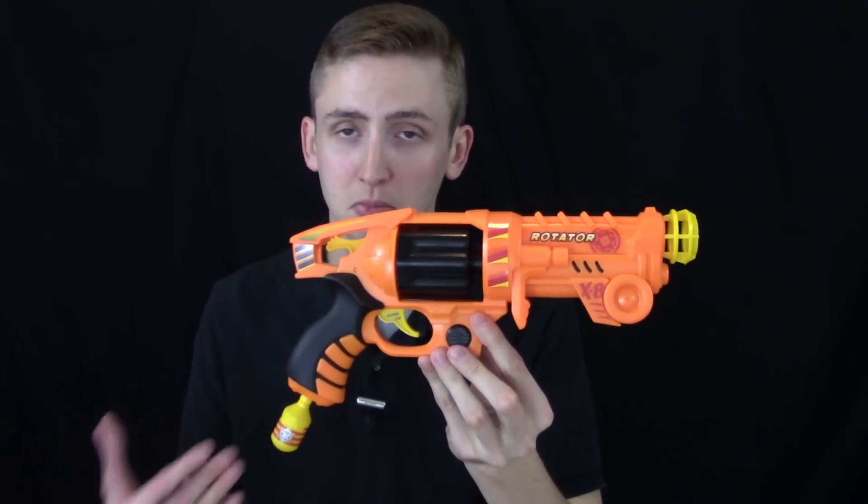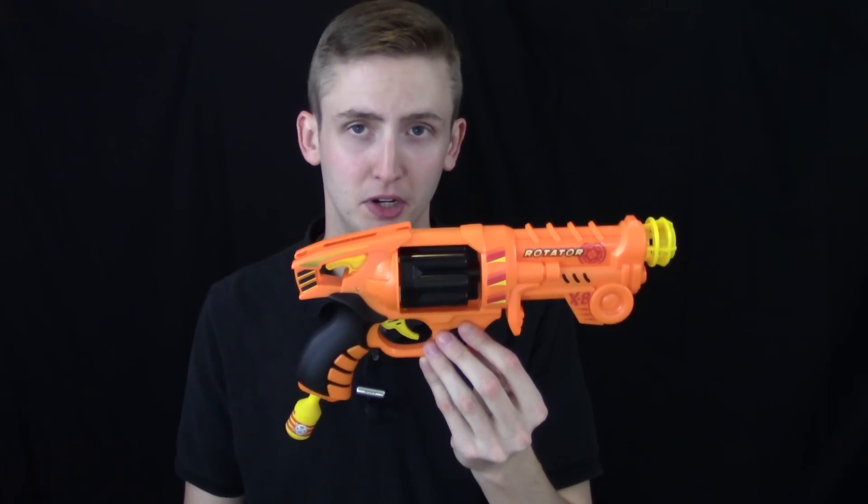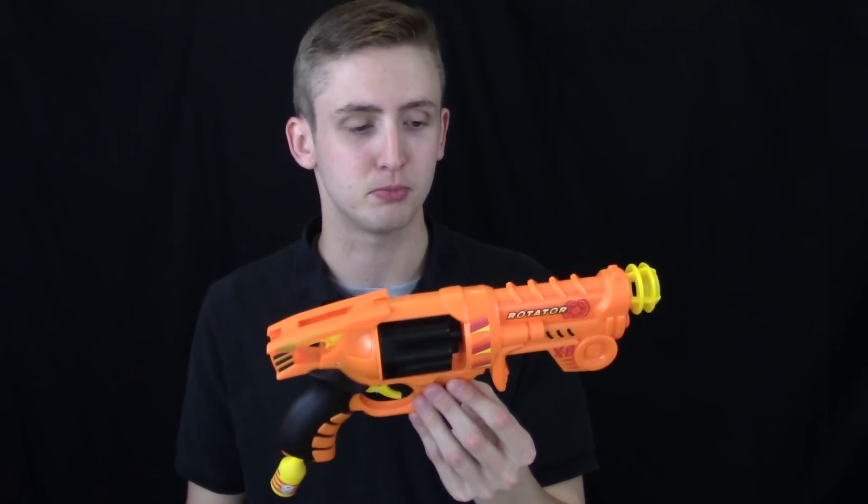I do not think you should buy this blaster to compete in a Nerf game. It's a cool concept to have a revolver like this, but a Strong Arm is a much better candidate — it shoots smoother, more reliably, harder, and it's a little faster to load because the cylinder pops out. So for performance I really can't recommend this blaster.